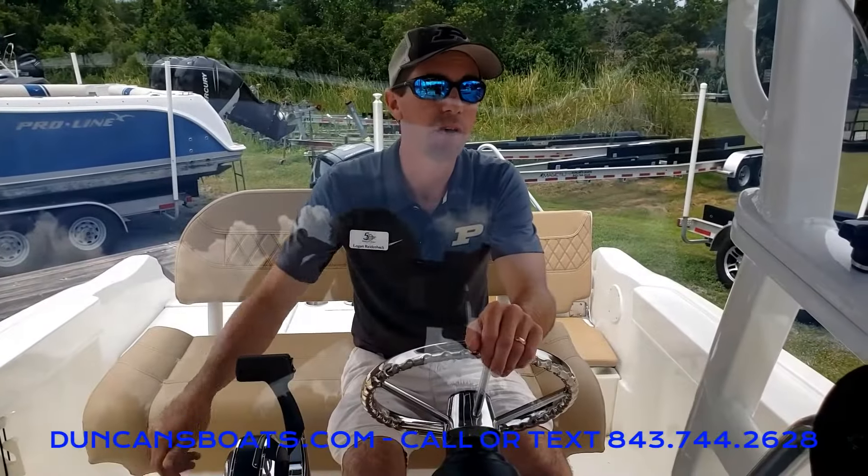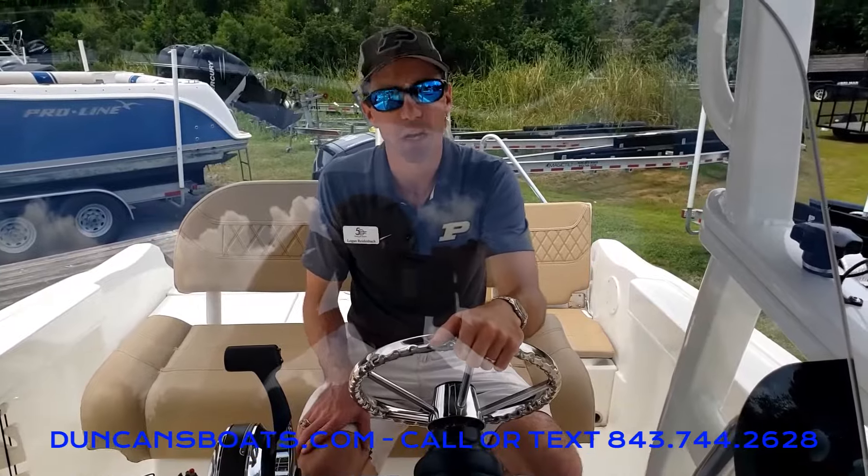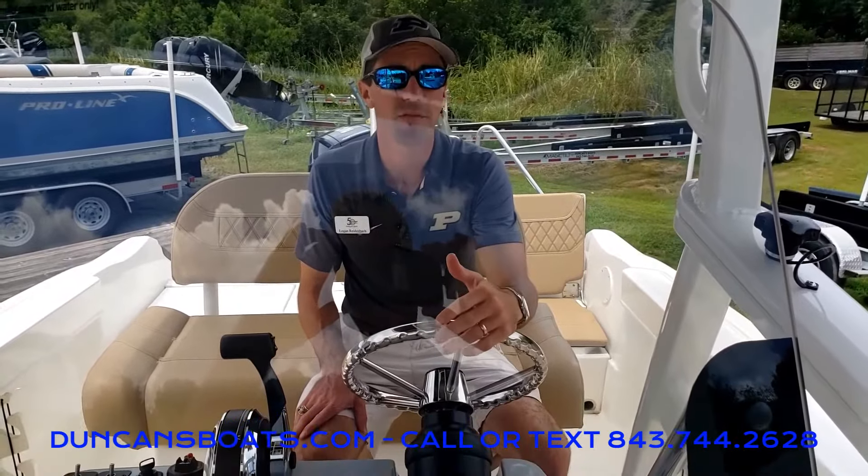Hey folks, Logan here with Duncan's Boats. Today we're on a Trophy 22cc going to take a look at the Mercury Vessel View.